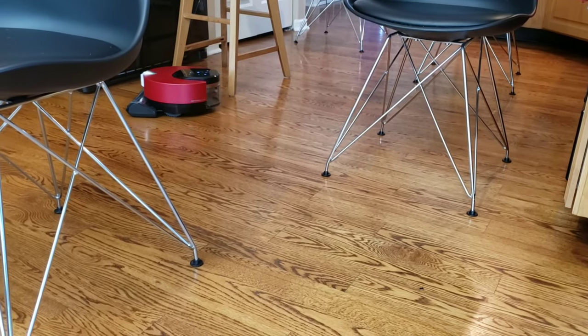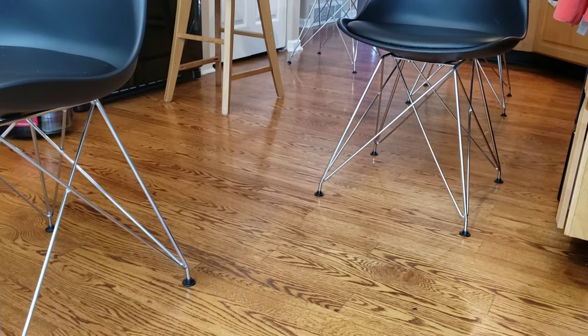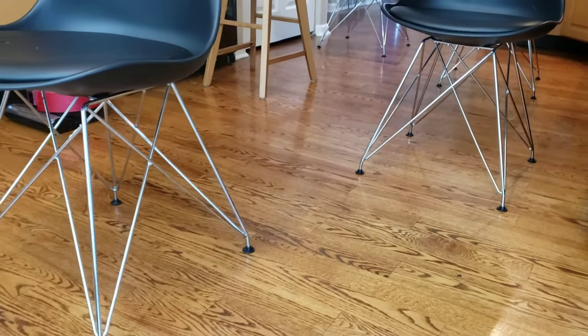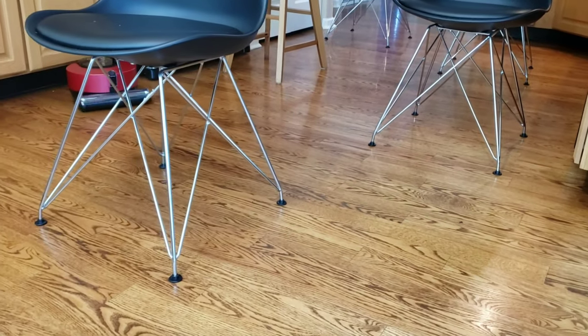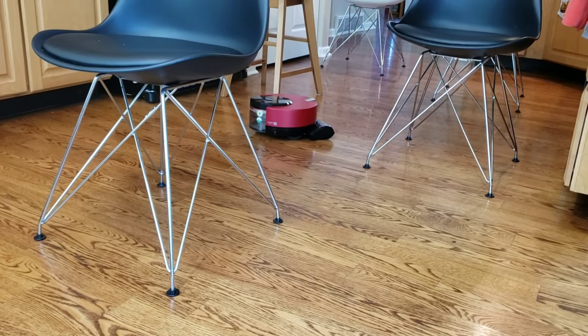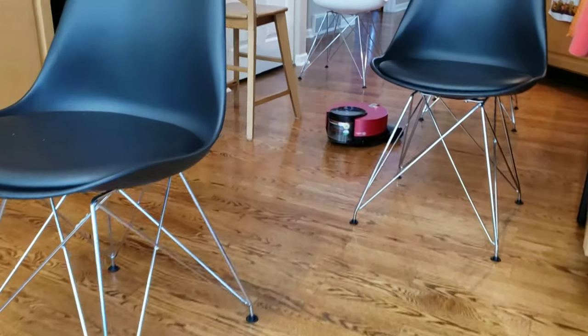You can clearly see that the LG does a really good job avoiding the thin chair legs. It also avoids the fridge — doesn't touch the fridge — and my fridge is black. So this is probably one of the best sensors out there for robot vacuums. It can pick up literally everything in its path. It doesn't matter if it's clear, black, small, or large — it picks up everything.